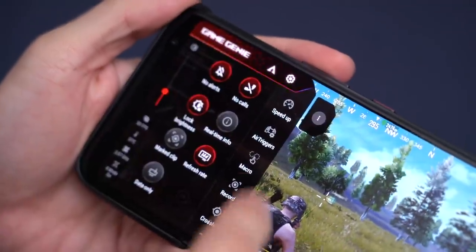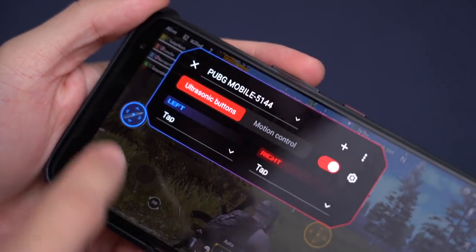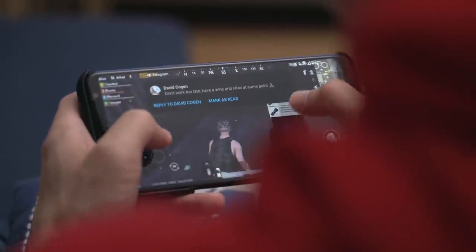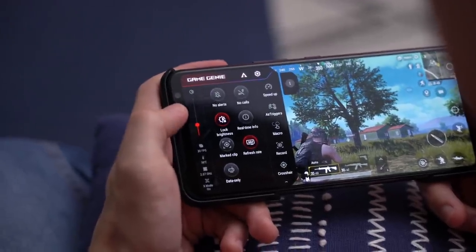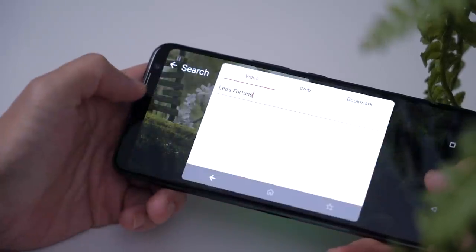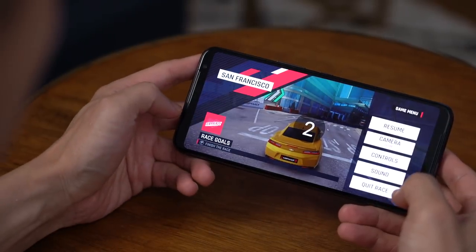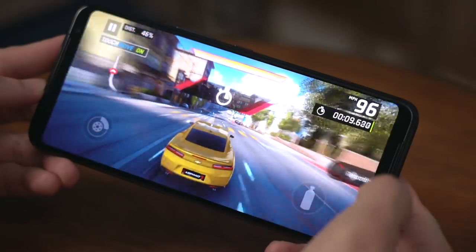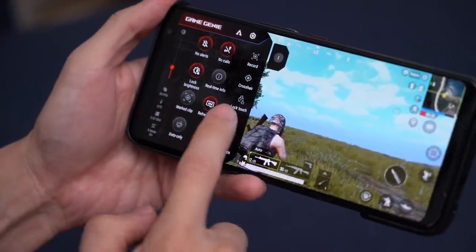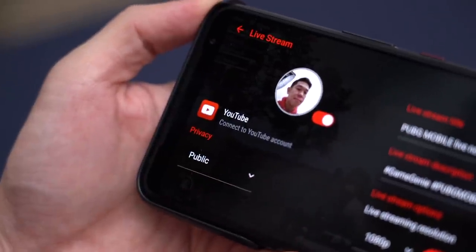To access Game Genie, just swipe in from the left when you're inside a game. You can also do other things like pull up a browser to quickly get hints about a game you're playing, or record gameplay with the new marked clip feature, which allows you to record short game clips to share on social media. And for those streamers out there, you can also connect to YouTube and stream directly from the game.